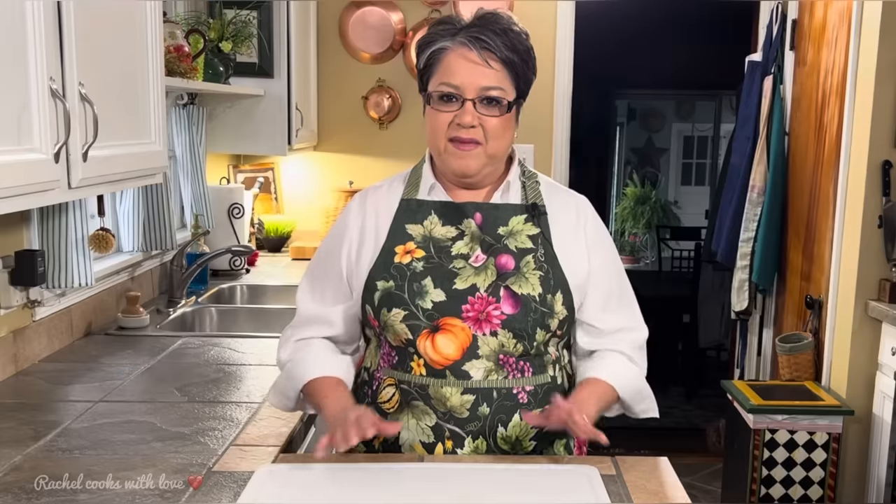Hi everybody. Today on Rachel Cooks with Love, I'm going to show you a great alternative to your everyday potatoes. I'm going to be roasting them, seasoning them with freshly minced garlic and rosemary, and they're going to be nice and crispy on the outside and soft and fluffy on the inside. This is a perfect dish any time of year, and if you're wanting to get away from the same old mashed potatoes during the holidays, this recipe is for you. Super easy to put together — I'll show you how step by step.